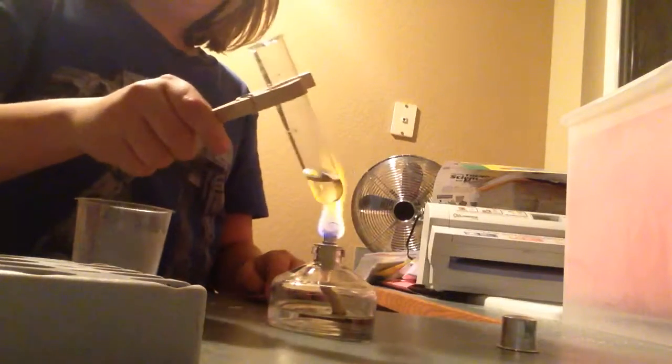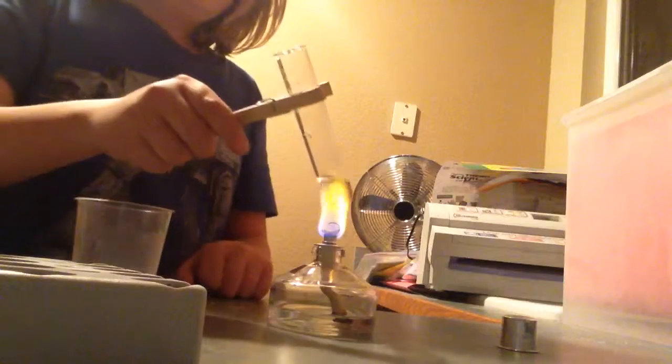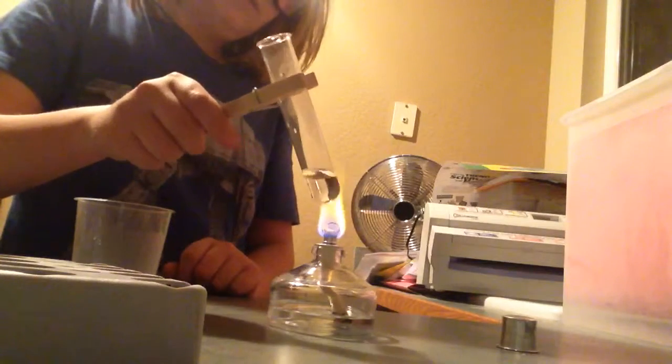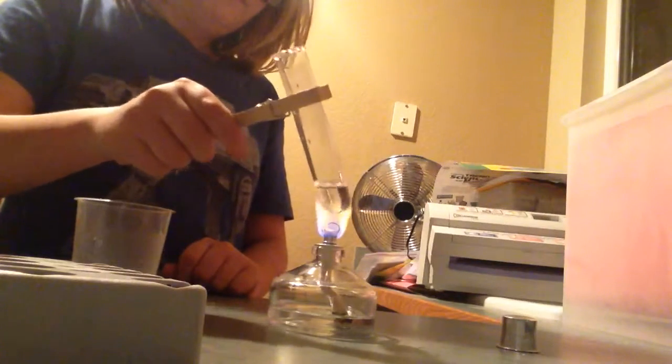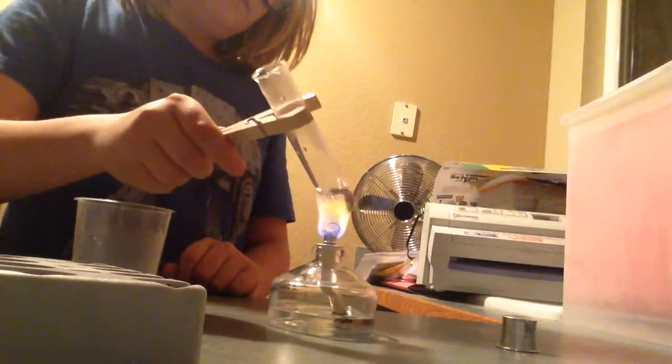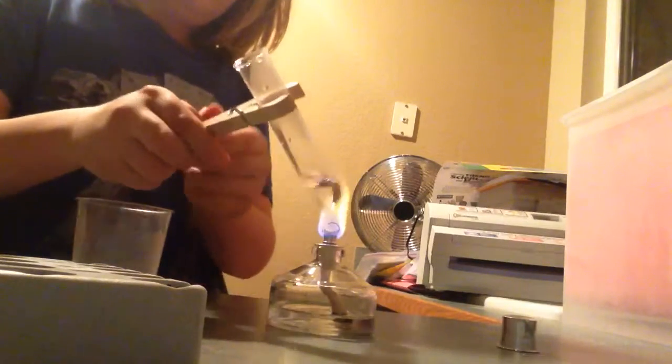So basically I'm just boiling the water, and then you'll see — so that you don't splash yourself, you put the boiling water in, which you'll see once it starts boiling. It might take a while.